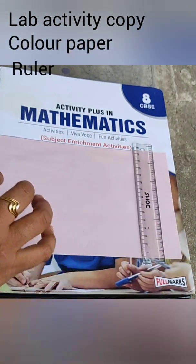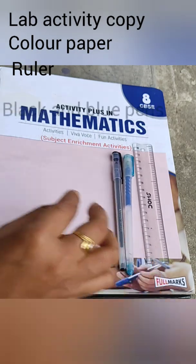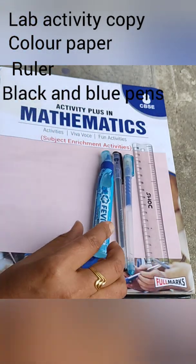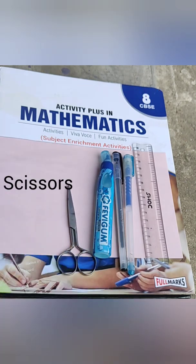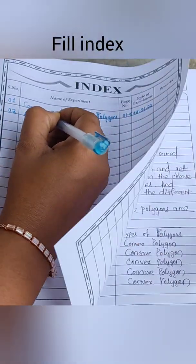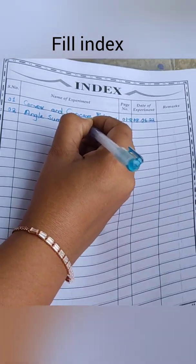For this activity we need the activity plus Mathematics book or your lab activity copy, along with color paper, a ruler, and two paints — as we have already used in the previous video — plus gum and a pair of scissors. First of all we need to build up our index.